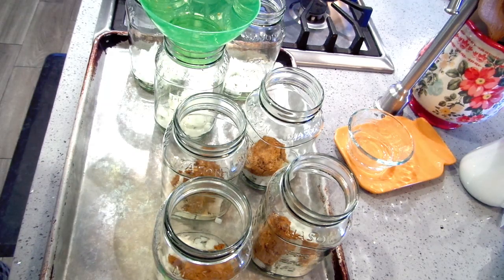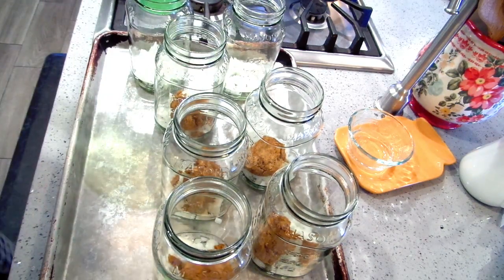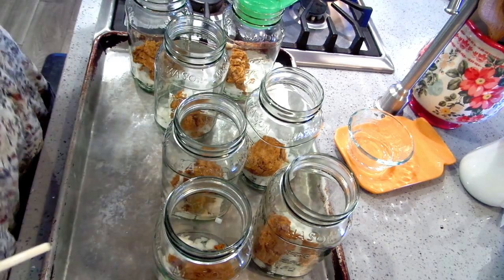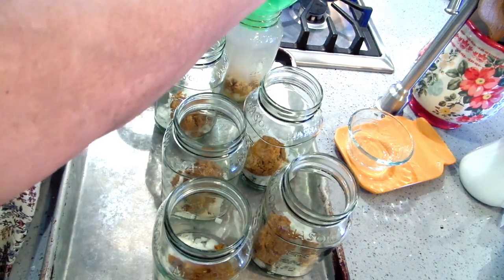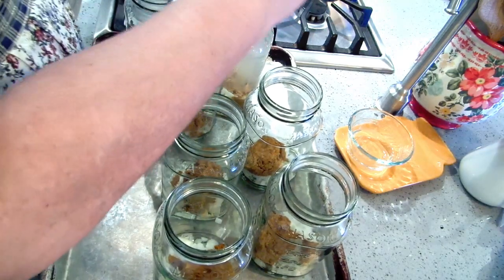I like it with potatoes and carrots, but I want them fresh when I do them because I like to keep the carrots a little bit harder. I'm going to put in some boiling water just to get this curry paste started because it needs to be stirred into the whole thing.